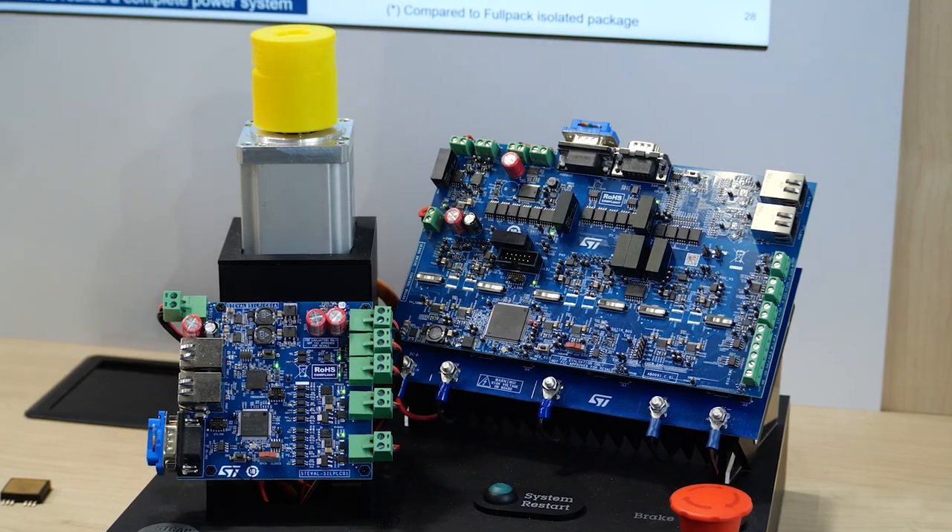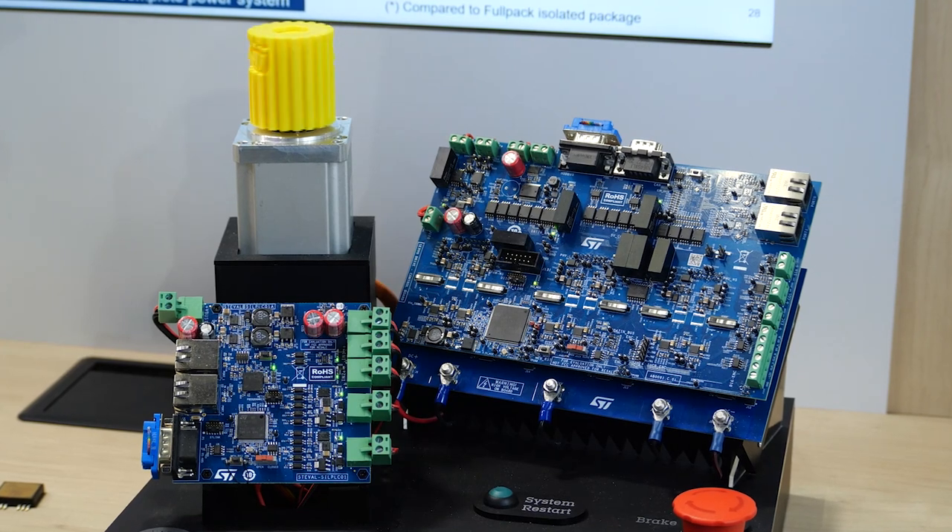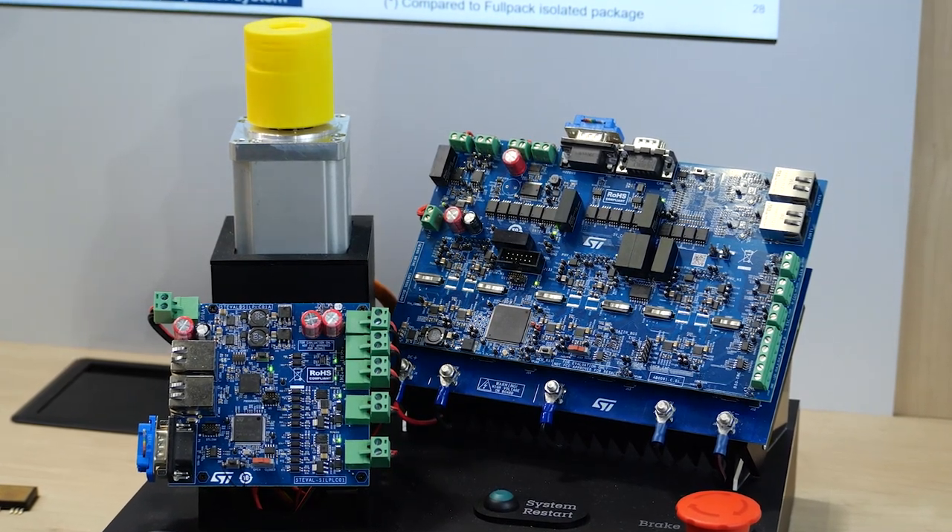Today I'm going to show you our proposal for a decentralized servo drive using an isolated SMD-based topside cooled power package.